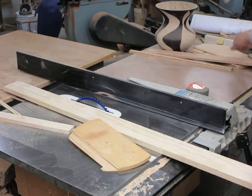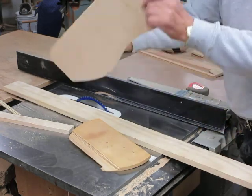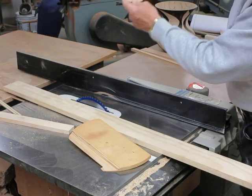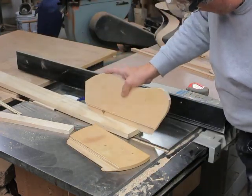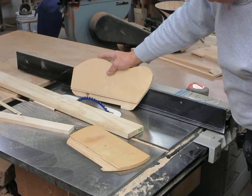Very easy. I got tons — big ones, small ones. See that? They have a little lip on the end. You push that through and your hand is nowhere near that blade.